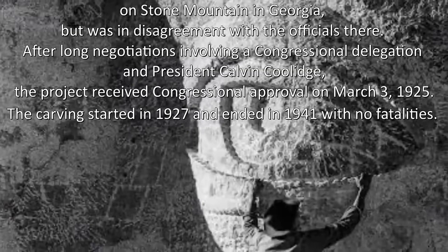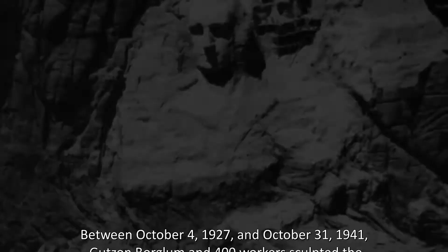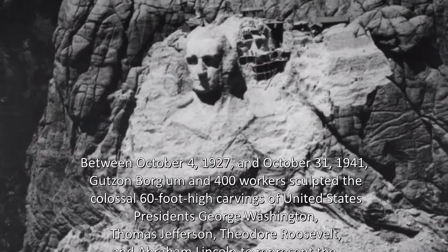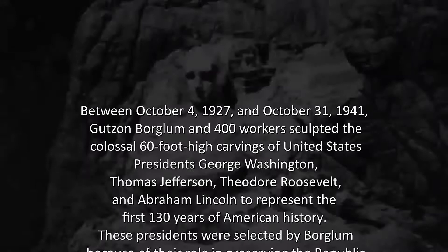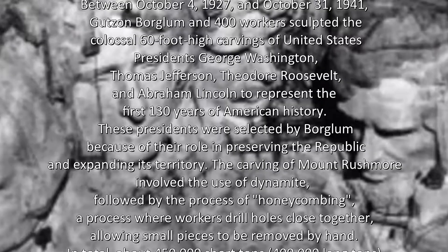The carving started in 1927 and ended in 1941 with no fatalities. Between October 4, 1927 and October 31, 1941, Goodson Boglum and 400 workers sculpted the colossal 60-foot-high carvings of Presidents George Washington, Thomas Jefferson, Theodore Roosevelt, and Abraham Lincoln to represent the first 130 years of American history. These presidents were selected by Boglum because of their role in preserving the Republic and expanding its territory.